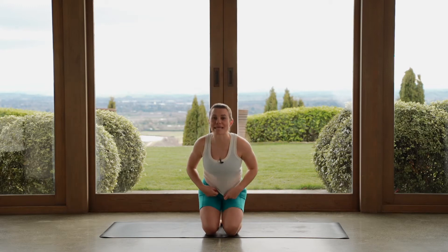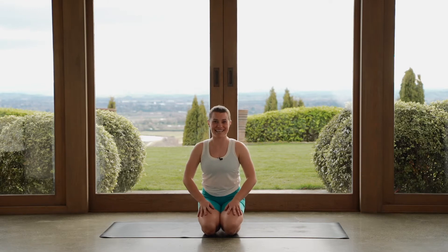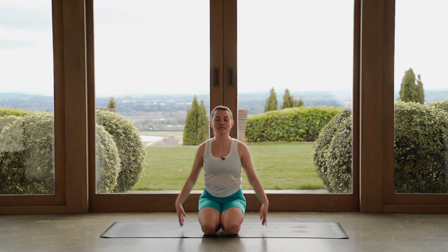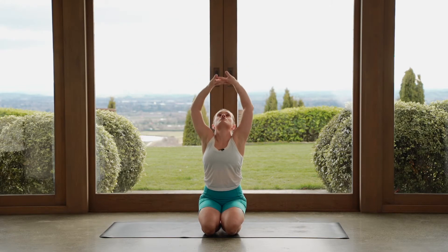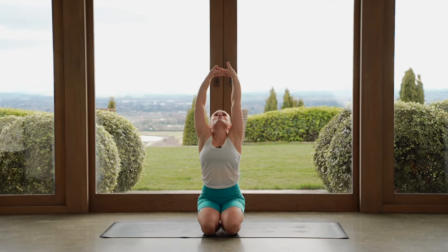We'll just start here so we are kneeling on the mat, just however is comfortable for you to sit. Let's take our arms down by our sides, we'll take a nice big reach up towards the ceiling here. Let's interlace our fingers, just press your palms up towards the ceiling or gaze up towards our fingertips as well.